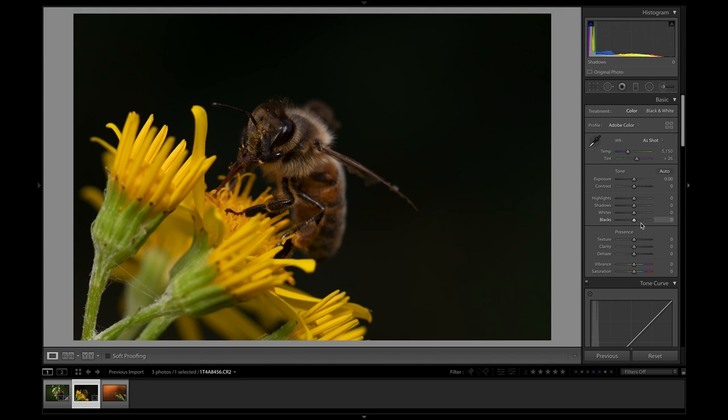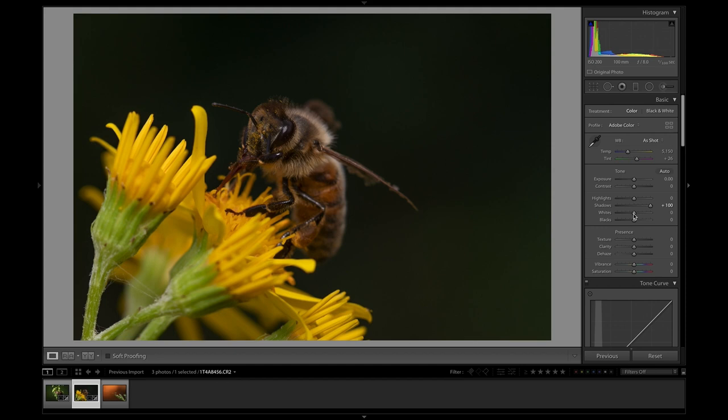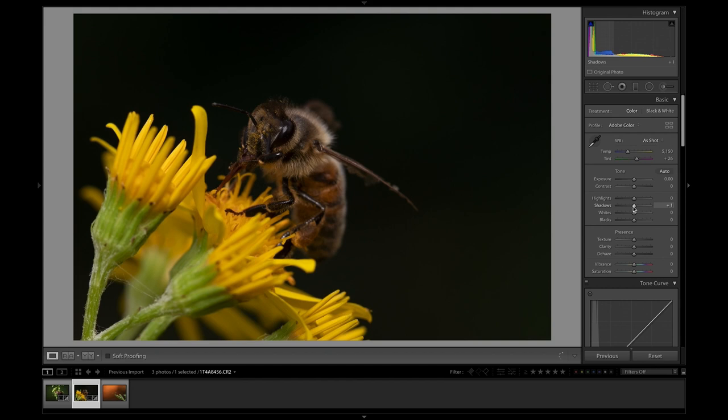If I start playing with the shadows and bring that down, we start to lose too much detail around the bee. So I'm actually not going to do anything with that — I actually quite like the fact that it's fallen to black, it makes it look like a bit of a studio shot. So I'm going to keep shadows at zero, but I'm going to do most of my work on the bee, again using the brush tool.